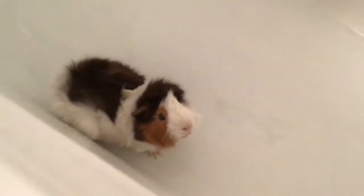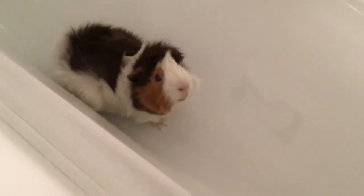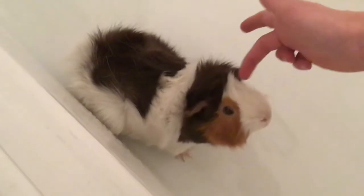The next step is to get your guinea pig in the bathtub. This might take a little while, but make sure you put your guinea pig in the shallow part first so that they don't get unhappy with you.